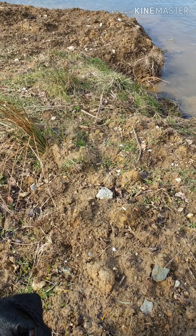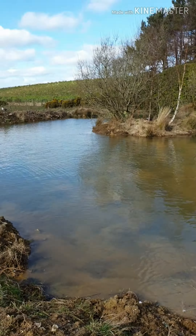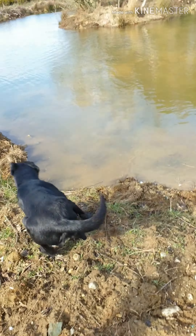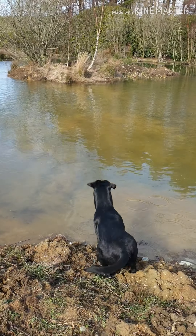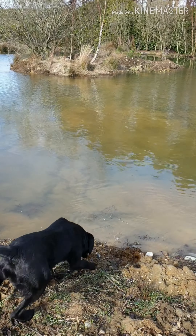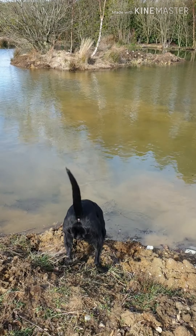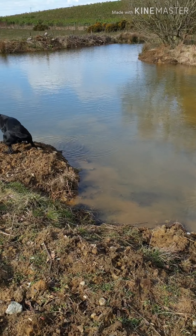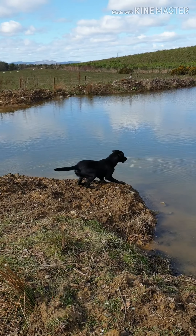Sit. Sit. Mark. Keep up. Walk. On the left. Go.